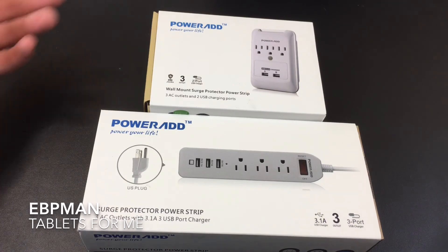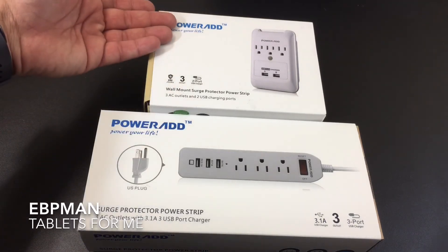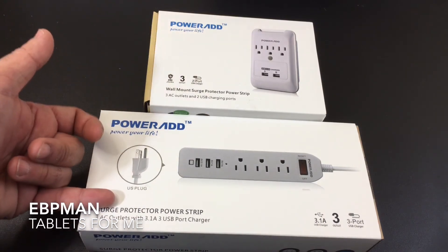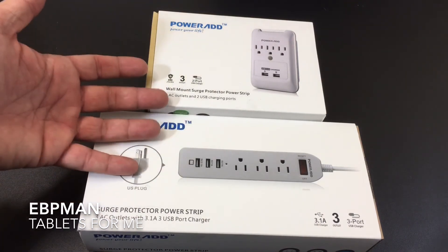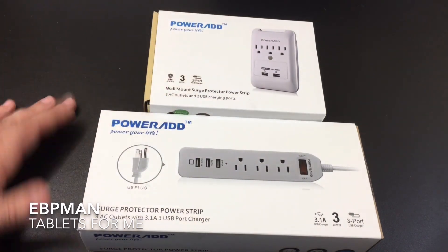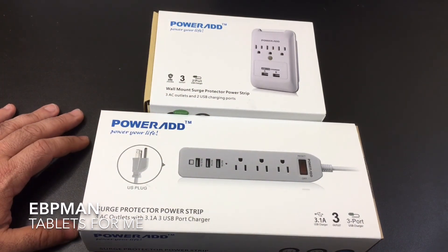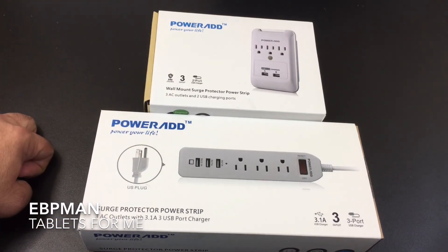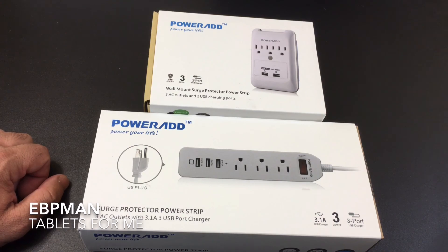So this concludes our review of these two devices from PowerAd: a wall mount surge protector and a surge protection power strip that's going to satisfy both your standard and mobile electronic devices. I want to thank PowerAd for making this product available on our channel. Thank you for watching, and if you have any comments or questions about the product, leave them in the YouTube channel comments below. Thanks again for watching, and don't forget to like, share, and subscribe.